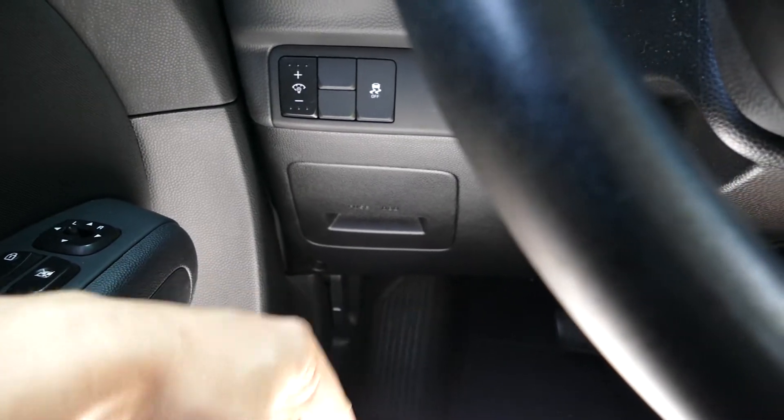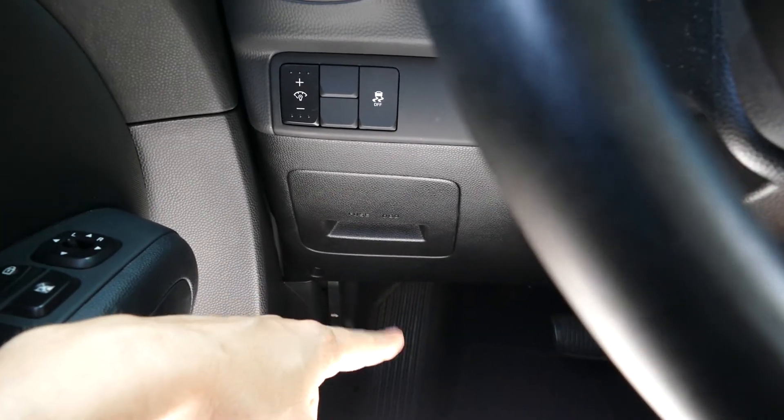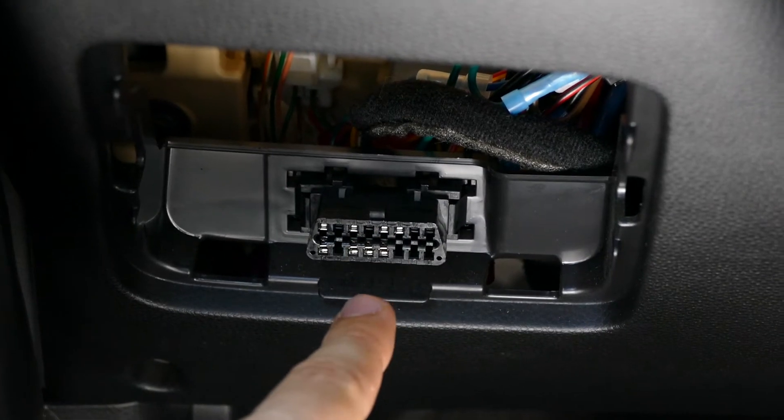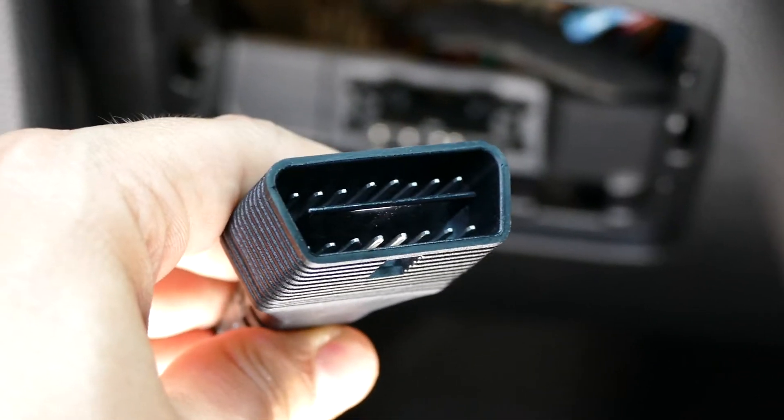First you need to connect the scanner to the OBD port on your car. You remove the panel to access the OBD2 port, then take the scanner cable and connect it to that port.